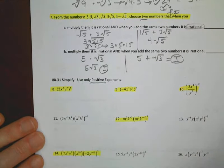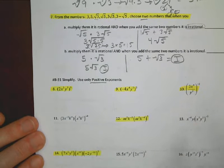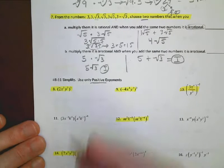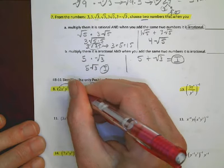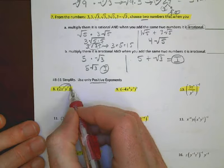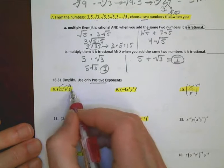Now we're going to do some simplifying, keeping only positive exponents. I've highlighted some key examples to help you. The place where most students make mistakes is when there's an exponent outside parentheses — you need to distribute that exponent to each part inside.